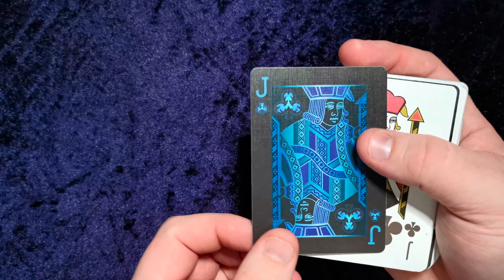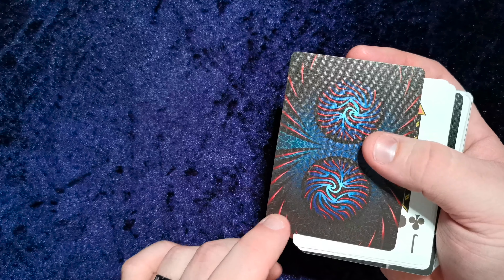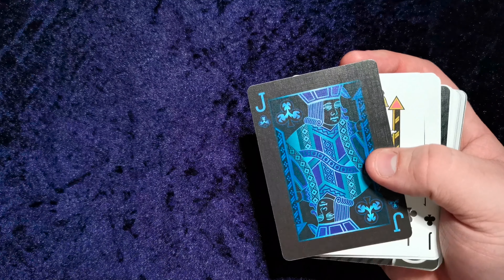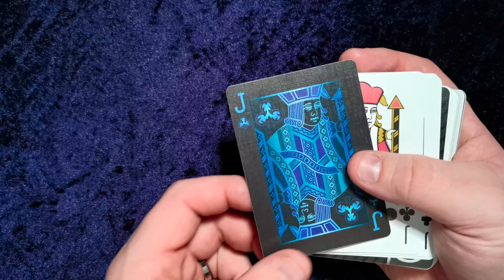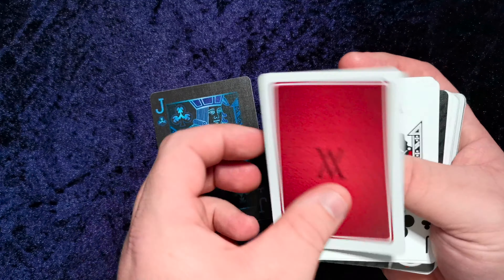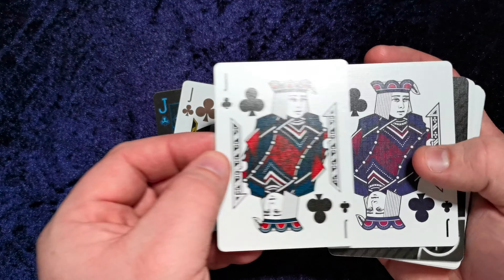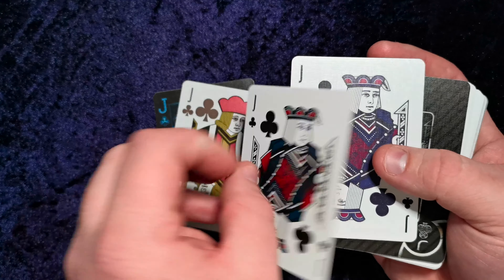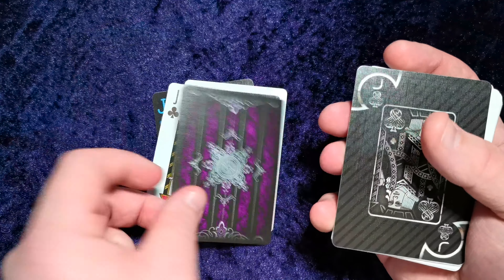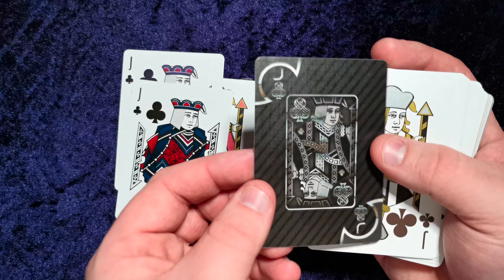I'm going to get straight in because otherwise we'll be here forever. I really like this, it's very nice. I'm not going to comment too much about the backs, because if I go on to review the actual decks these cards come from, you'd already know my opinion. But I just wanted to show off some of the differences in faces. These two are very similar.